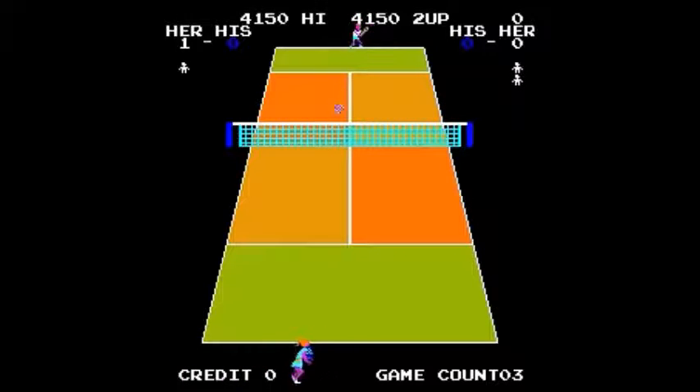It's kind of stupid that your tennis player doesn't turn around when you go past the ball. Your character is facing to the right. If the computer hits it and it's to the right of you, and you want to get past it and then hit it the other way across the court, you can't. It's really stupid — you can only face to the right.